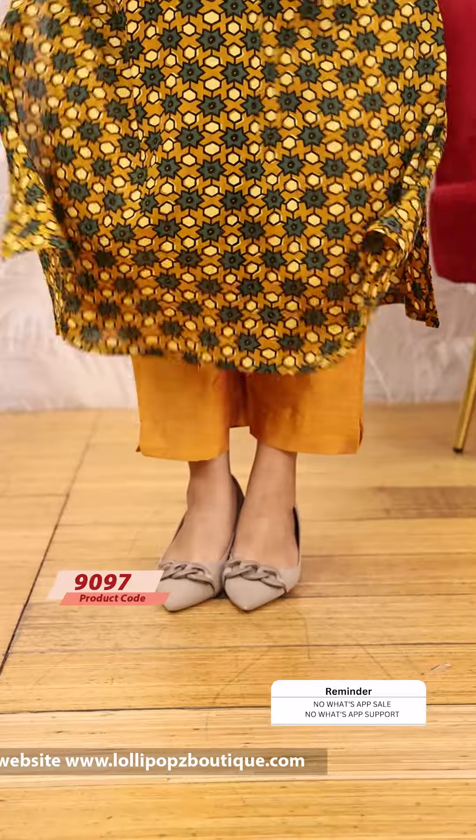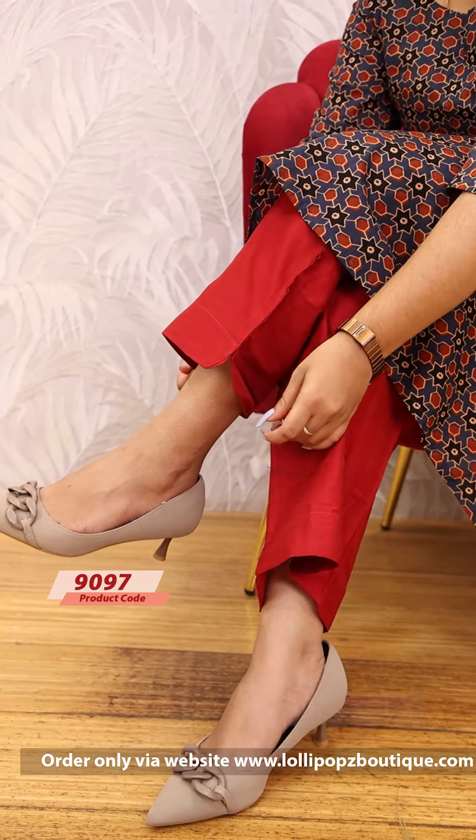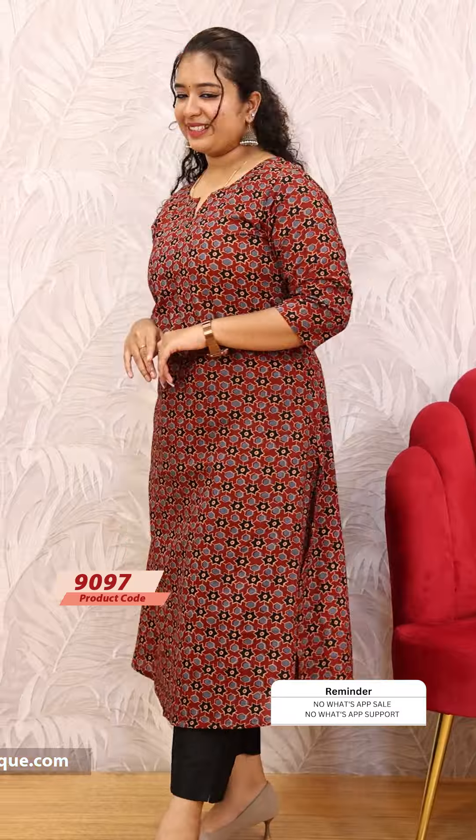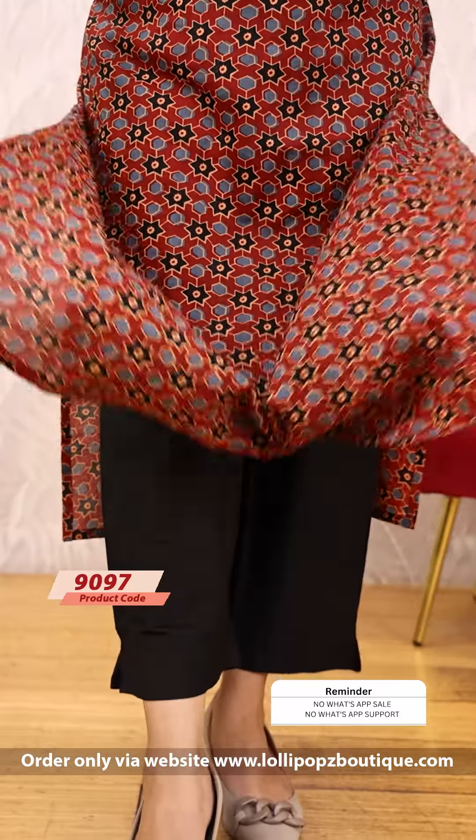You can use 7-working-day dispatch. Visit www.lollipopsboutique.com or use the Lollipops Boutique app. If you have any complaints or concerns or issues, you can raise all complaints through the website at www.lollipopsboutique.com.